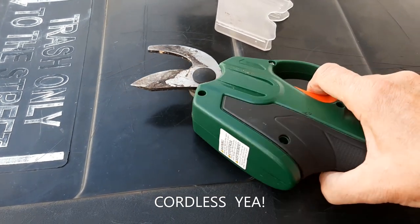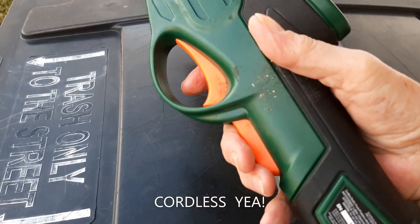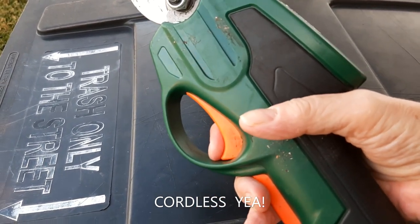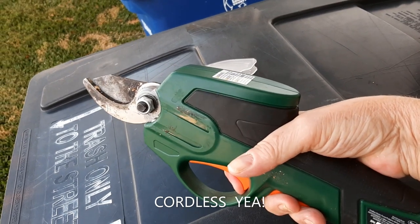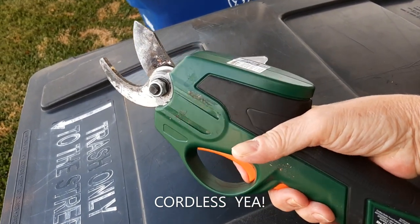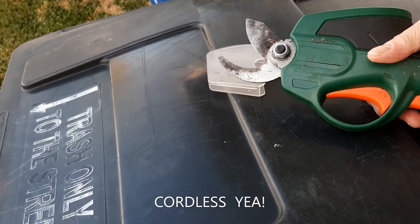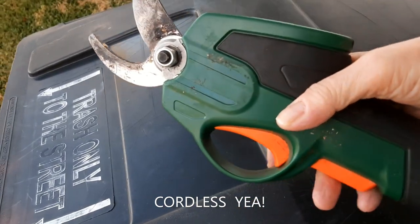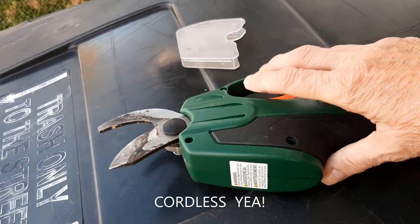When you want to use it, one of the safety measures is you have to press this orange lever down and then press this button — both have to be pressed at the same time. And if you put the cap on, even if you press both, it won't cut because the cap's there. So it's a nice safety measure.